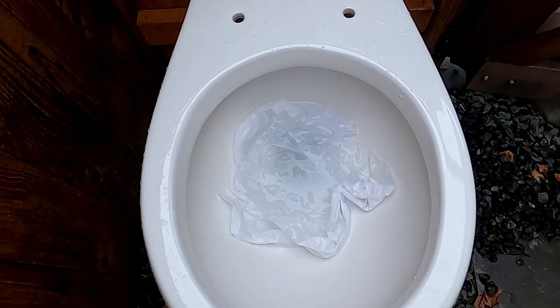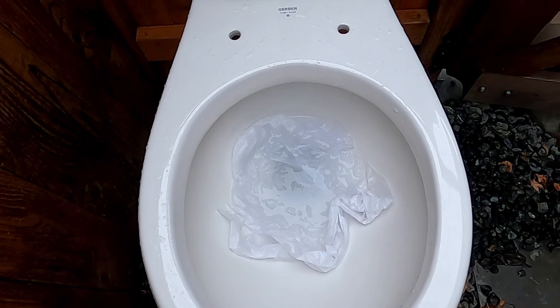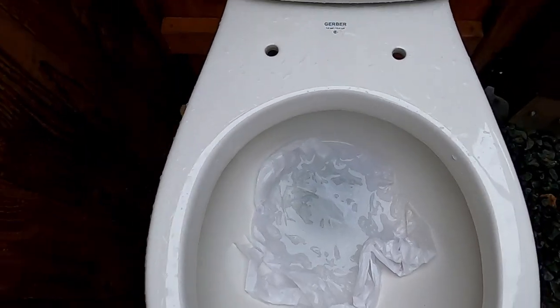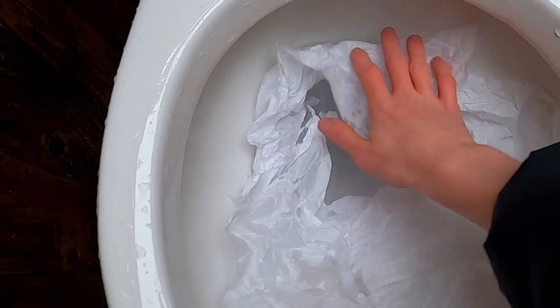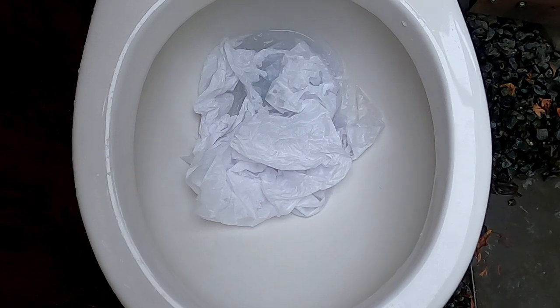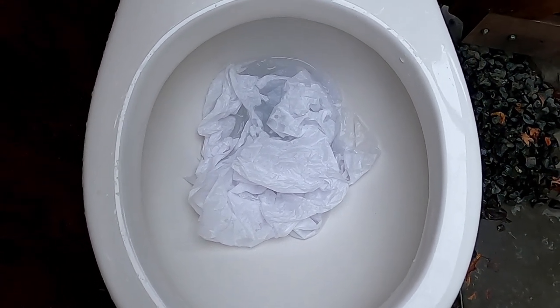Hey guys, today we're going to flush some thick tissue paper on my 2012 Gerber Maxwell. This is two tissue papers, thick, laid flat. Let's see if it takes this or if it clogs. I'm going to guess it will clog.